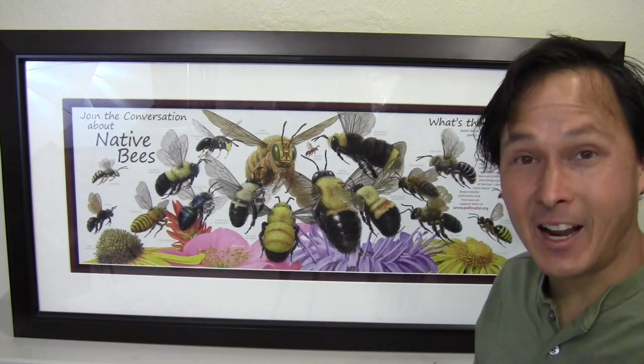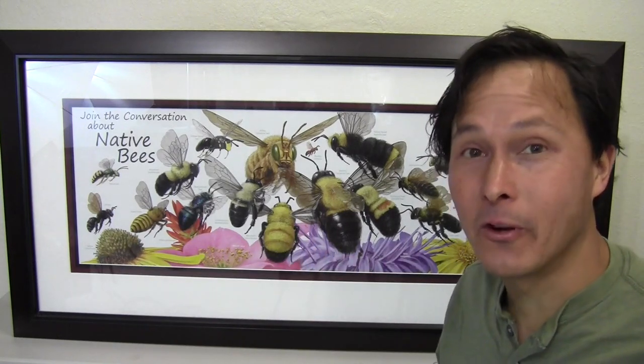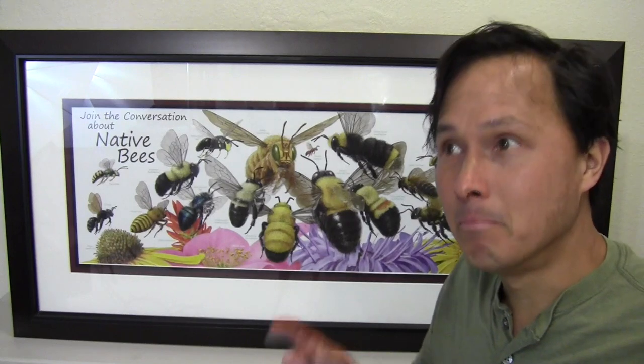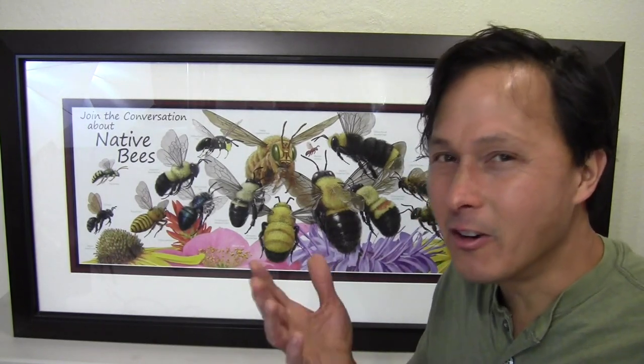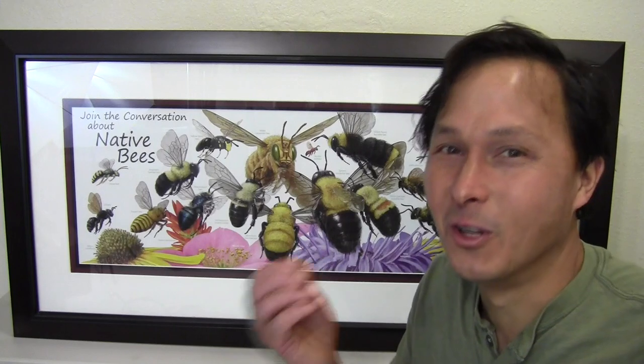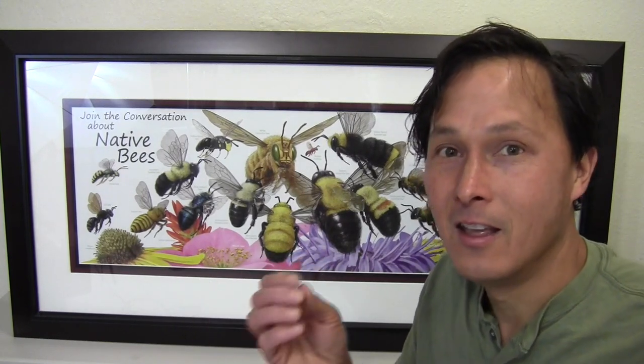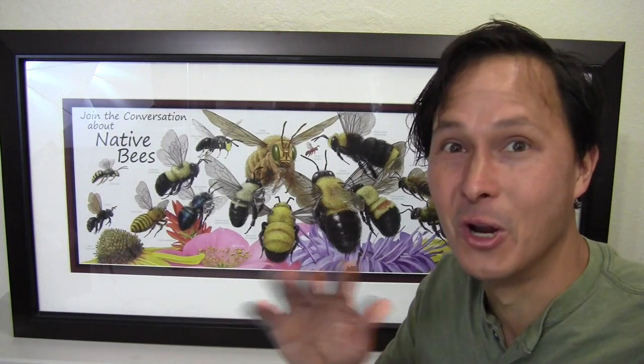Alright, this is John Kohler with growingyourgreens.com. Today we have another exciting episode for you and it's about a bee that you guys don't often hear about. It was a bee I heard a lot about when I was a kid because it was like a theme song on TV back in the day — bumblebee tuna. Now I don't know what bumblebees have to do with tuna, other than like a cutesy branding issue. Bees have nothing to do with fish that I could think of.